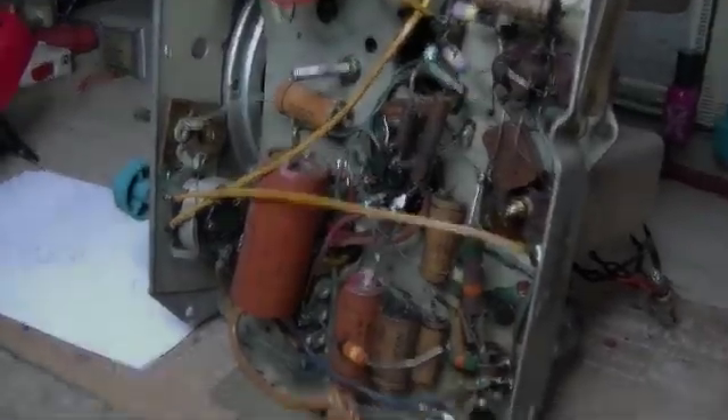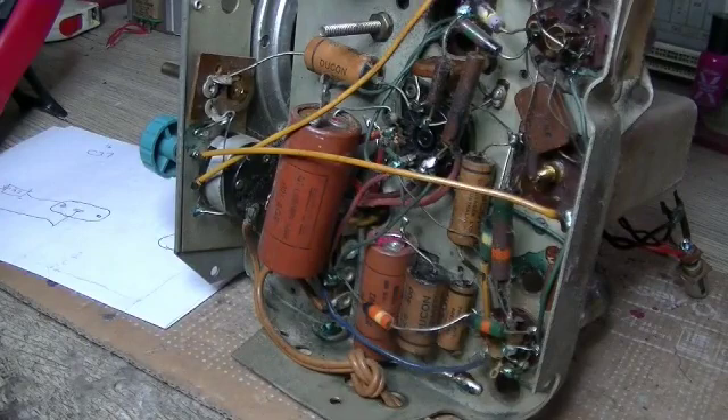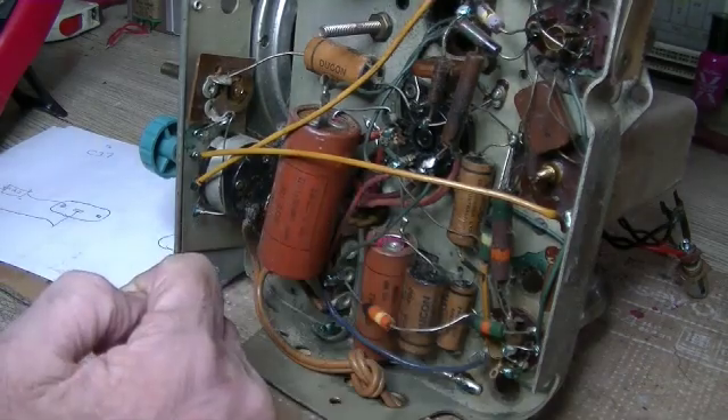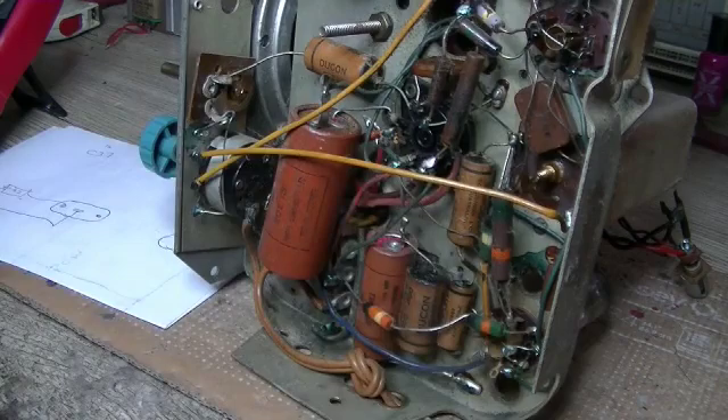Hey everybody, welcome back. Today's video is a viewer request. I'm sorry I can't remember your name and I can't find the video because I can't remember what video you commented on. But the request is simple: if I've got a capacitor with two or three caps inside it, how do we identify the various capacitors?